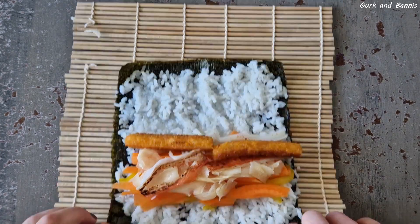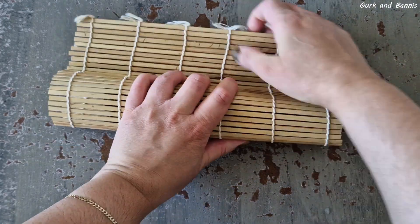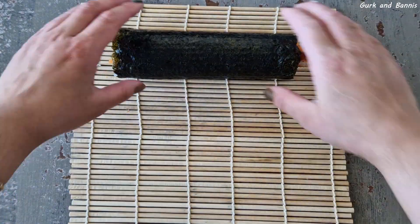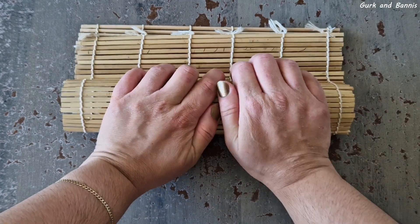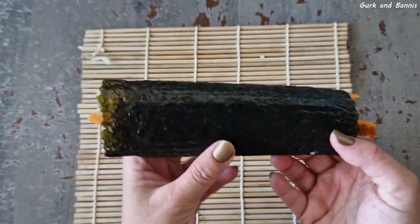When everything was on, I rolled it all together. I had to squeeze a little on the other side just to get everything in there, and I kept on rolling it, closing it up, and cutting it up into pieces. This little sushi lunch really made my day.